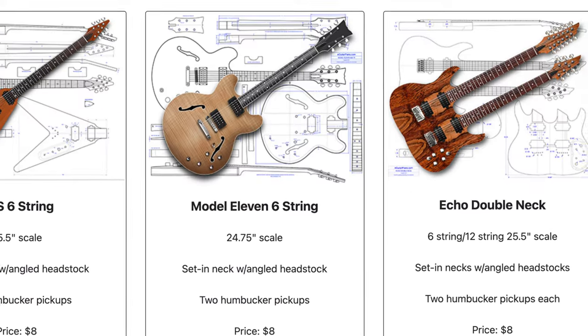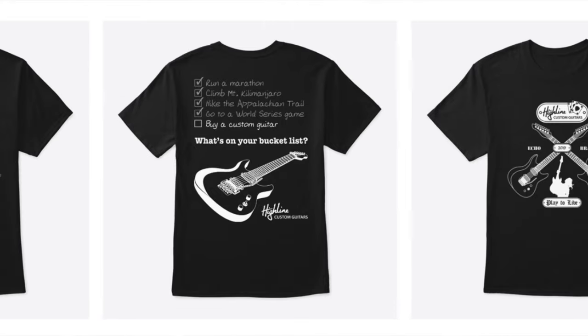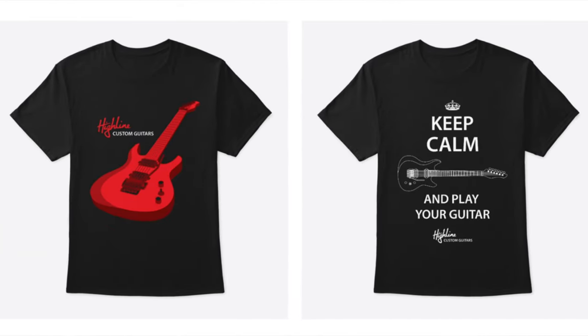Hey guys, if you value and appreciate the information that I share here on my Highline Guitars YouTube channel, consider supporting my channel by visiting eguitarplans.com and purchasing a plan for either building a guitar or one of the tools that you can use to build a guitar. And if you would like to help support the channel but want something more tangible, you can purchase a t-shirt from my merch shelf down below. There are links in the description.